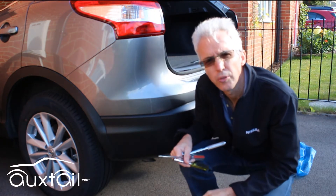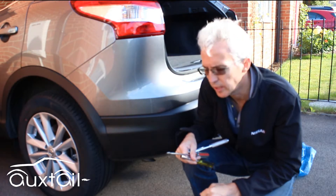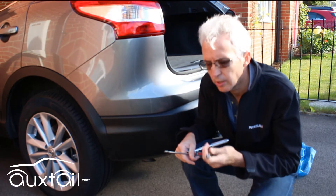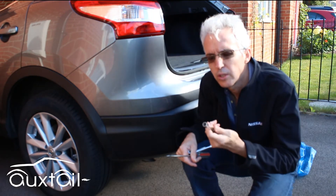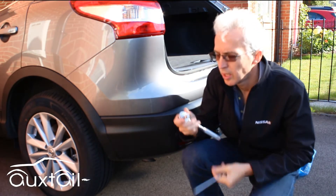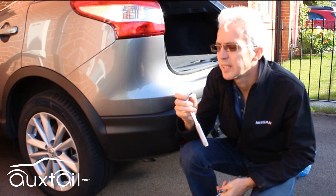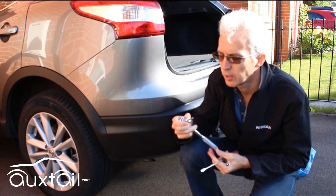I'd like to show you how to remove a rear bumper from a Qashqai post-2014. You need a 10mm across flats spanner or socket set, a flat bladed screwdriver, and a Torx T20 spanner or screwdriver.